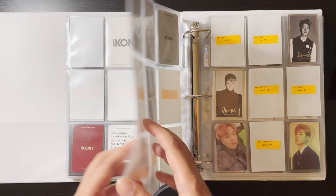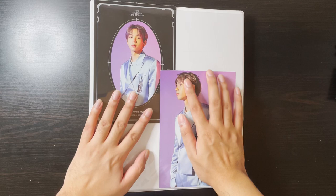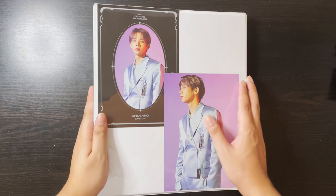That was it for this binder, and actually that was it for this video! I didn't think I'd go through them so fast — it seemed like a lot of cards when I laid them out, but apparently it's just under 30 minutes. Hope you guys liked it — if you do please give it a like, and subscribe if you want to. Bye!